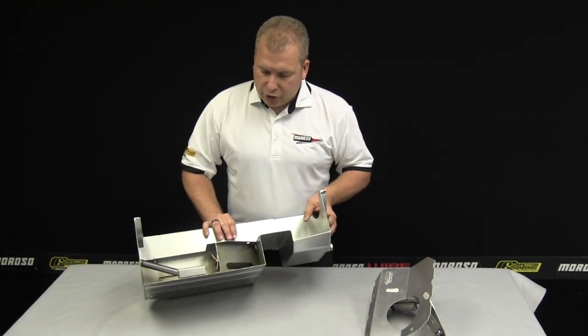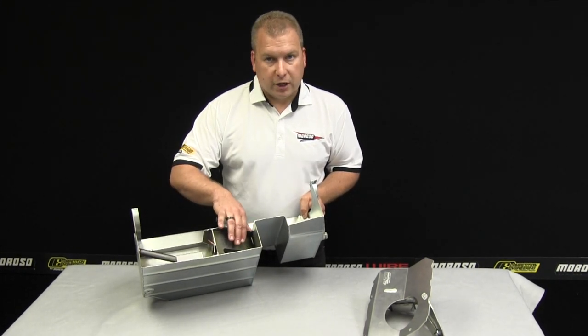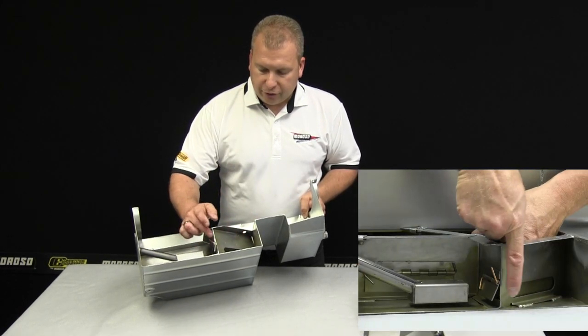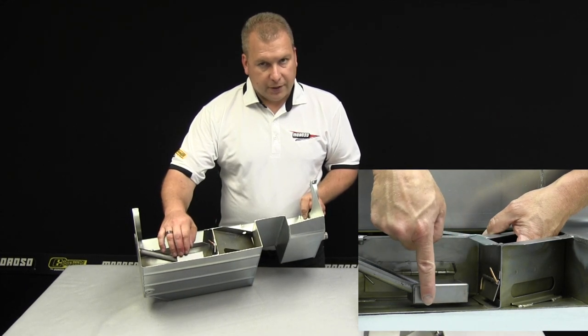Here we show you a cutaway of an oil pan where you can see the pickup box and the pickup, the trapdoor, and where the oil would be coming from in this front sump. Once the oil transfers to the rear, this door opens, hits the stop, and goes in to help fill up the pickup area.